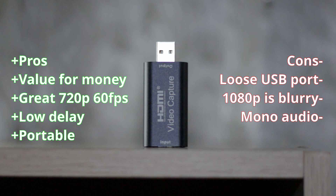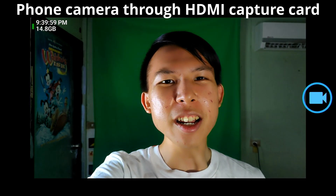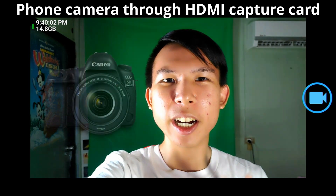Who do I recommend this capture card for? I highly recommend it to anyone who needs to turn a DSLR camera into a webcam, since you don't need high detail for a small face cam. For secondary usage, you can use it for game capture — since it can only capture sharp 720p 60fps, I would use it with games that don't need much detail, like mobile games or a Nintendo Switch. Overall, I highly recommend this to anyone who just needs a capture card — it does its job.